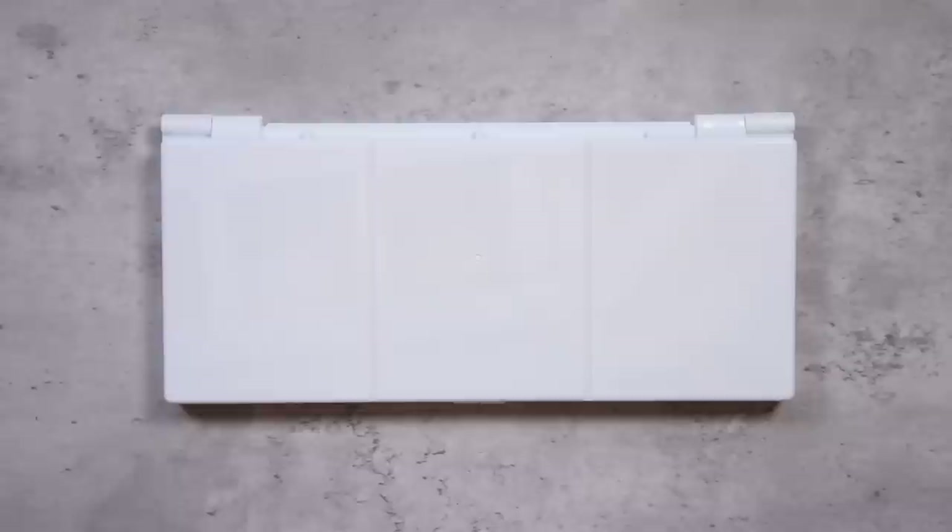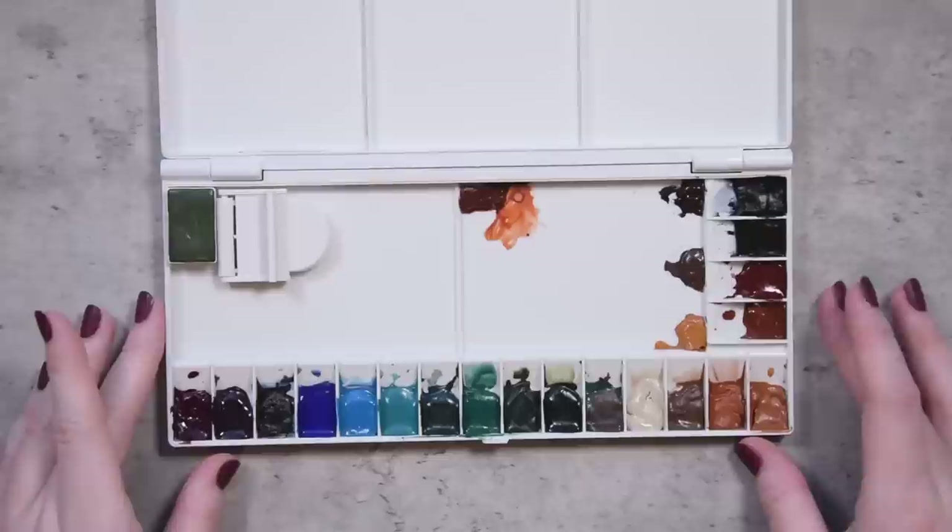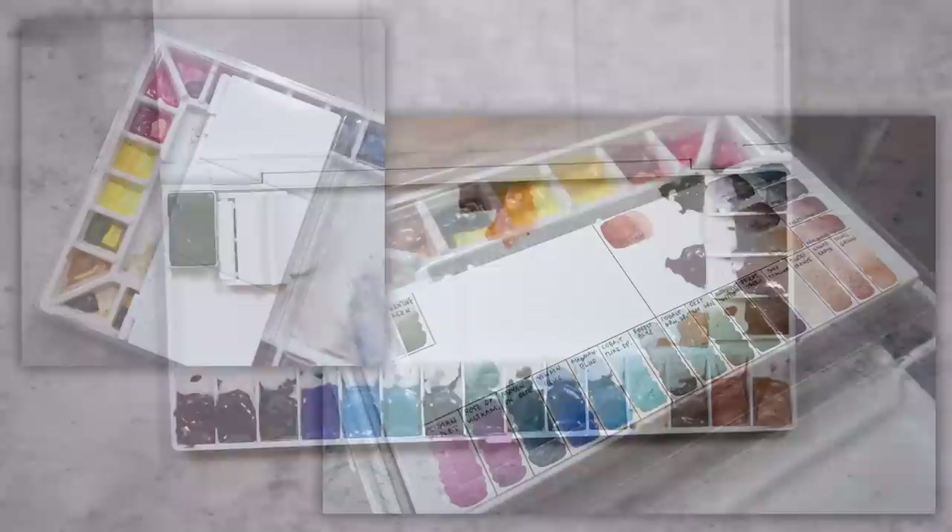But what about our wants? Sometimes when I'm painting, I think, ooh, that one particular green would be so perfect here. And then I have to go dig it out of wherever else I have it stored, defeating the purpose of having one big studio palette in the first place. In today's video, we are going to be taking a look at a little add-on palette that I put together to use alongside my main studio palette.